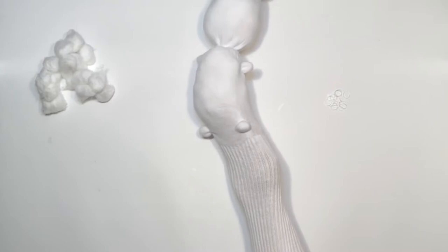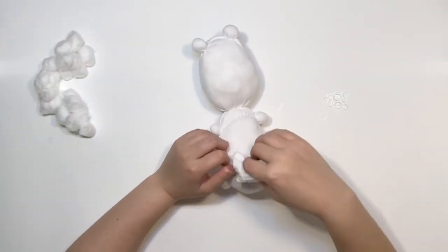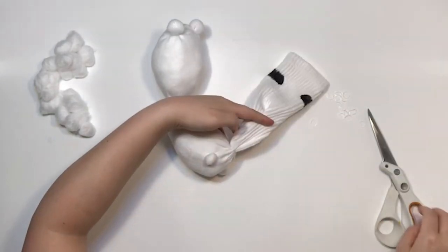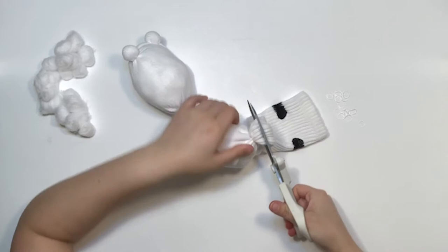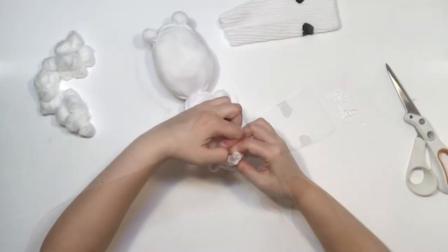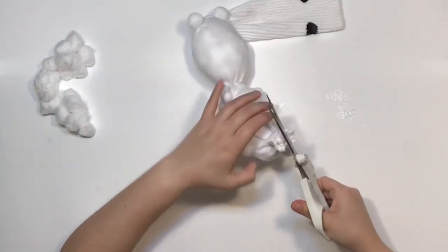Step 7: Tie off the tail and trim. Push the cotton ball stuffing back into place and tie off the end of your sock into a long tail. Using a pair of heavy-duty scissors, cut off the end of the sock. Remember to always use scissors safely. This step may need to be done by a grown-up — don't be afraid to ask for help. Then add a second elastic band and trim off the excess of the tail.